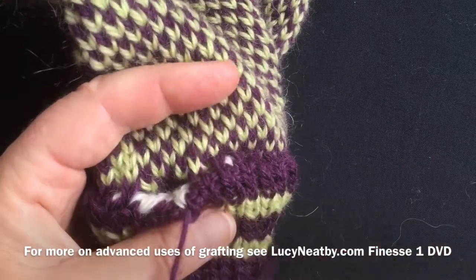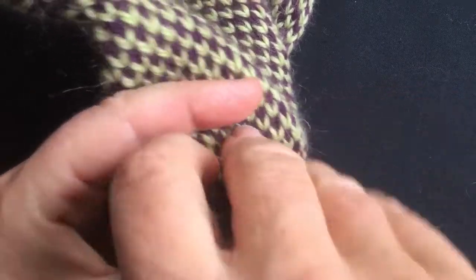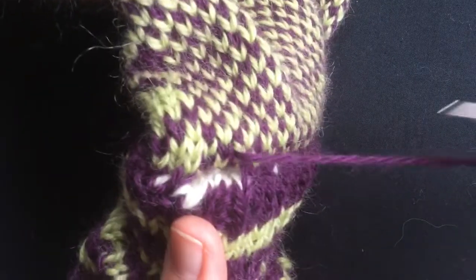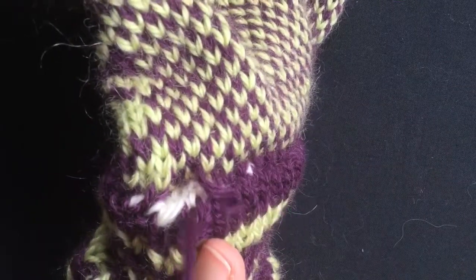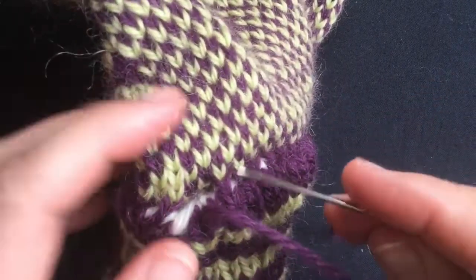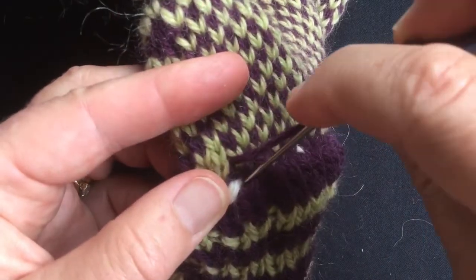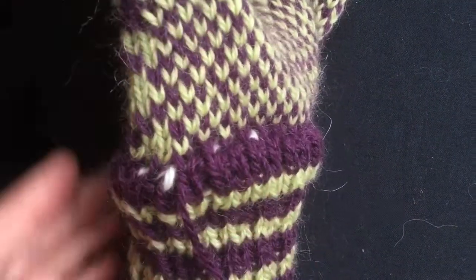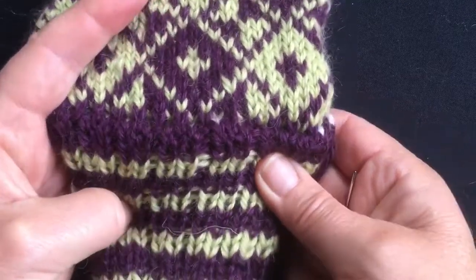As you approach the end, this is where you start asking yourself: have you got it right? We'll find out very soon. Back to where I came from — if I can't see the waste yarn clearly, I can stick my finger up underneath. Skip one. It's looking good. So this is my final stitch of the round, and this will connect to this one. Back into that stitch. I'm going to leave this on the public side for now, but I have successfully gone all the way around the circle and united all the purple stitches. Now I have to do the green ones.